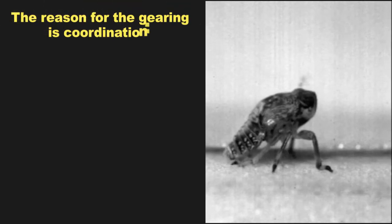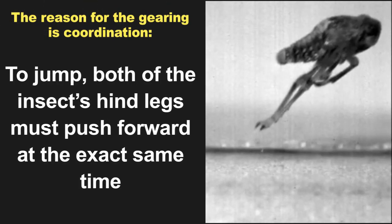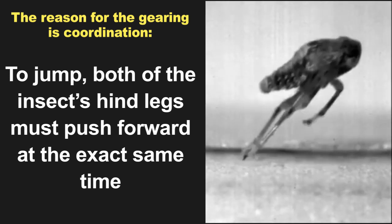The reason for the gearing is coordination. To jump, both of the insect's hind legs must push forward at the exact same time. Because they both swing laterally, if one were extended a fraction of a second earlier than the other, it would push the insect off course to the right or left, instead of jumping straight forward. The gearing is an intelligent solution.